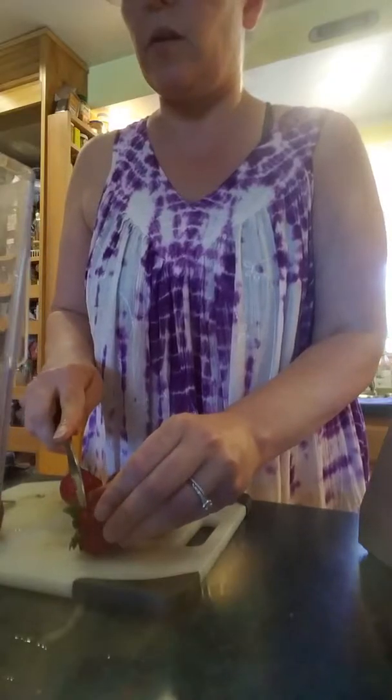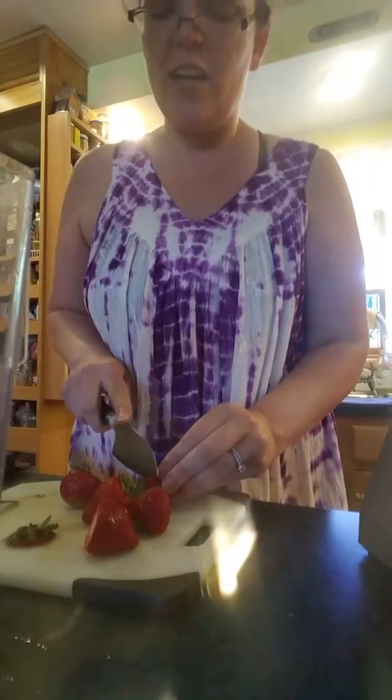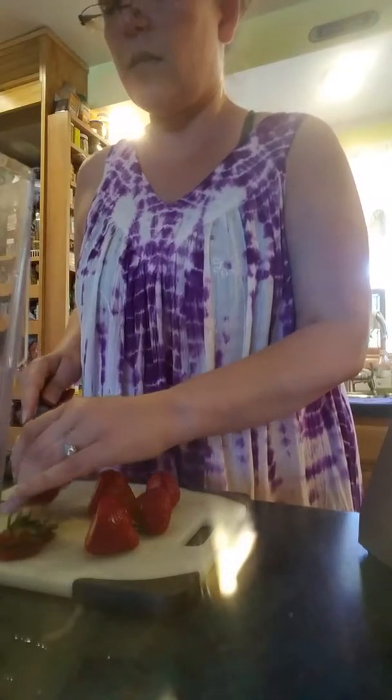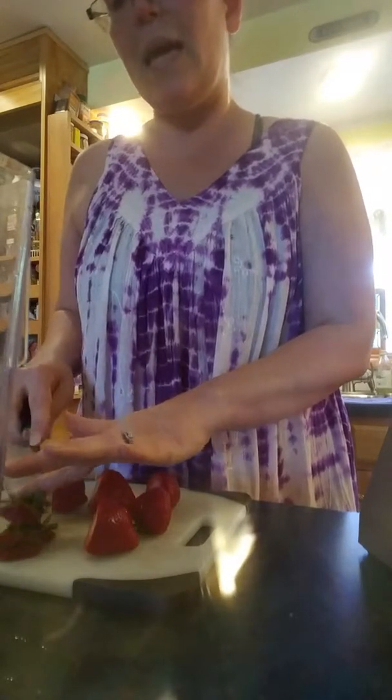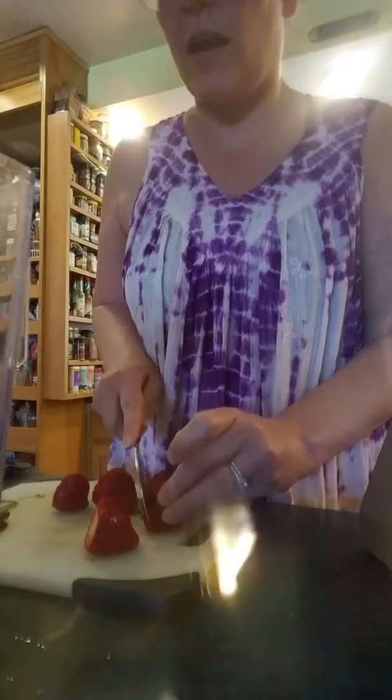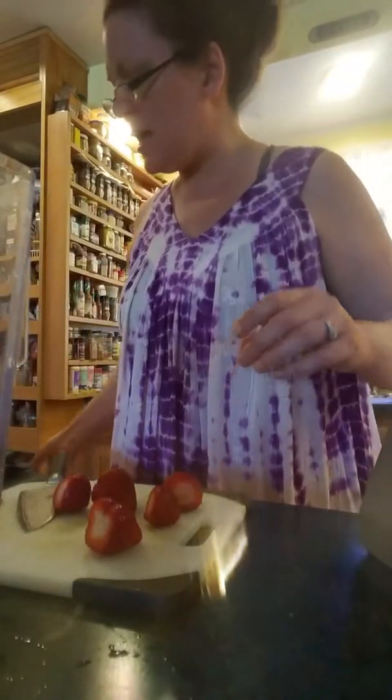Speaking of guava, if you just want your kitchen to smell good and you don't even care about eating it, you can just go get some guava at Horrocks or a Mediterranean island. I don't know who else carries it - honestly those are the only two places I've seen it, maybe a really big Meijer. Anyway, get yourself some guava and let them ripen up on your counter and oh my goodness it smells amazing.